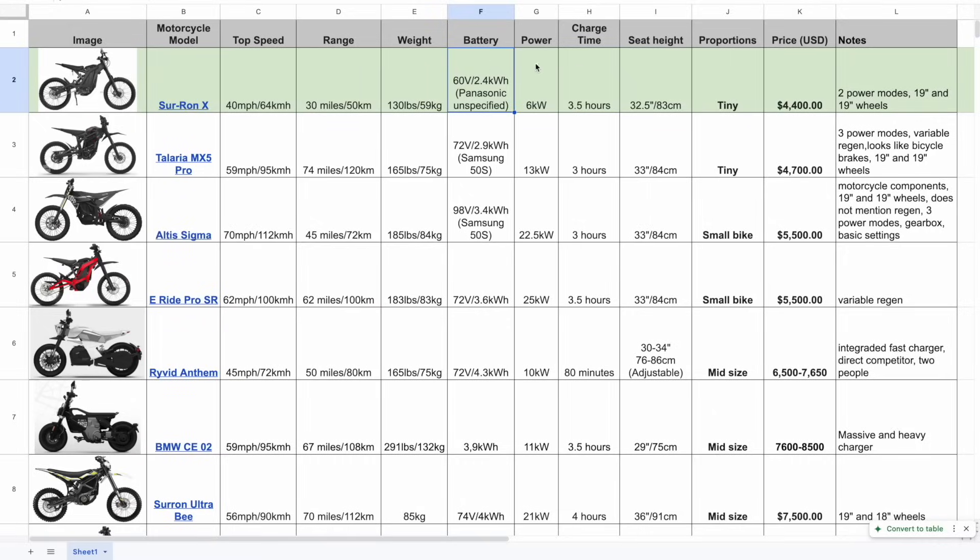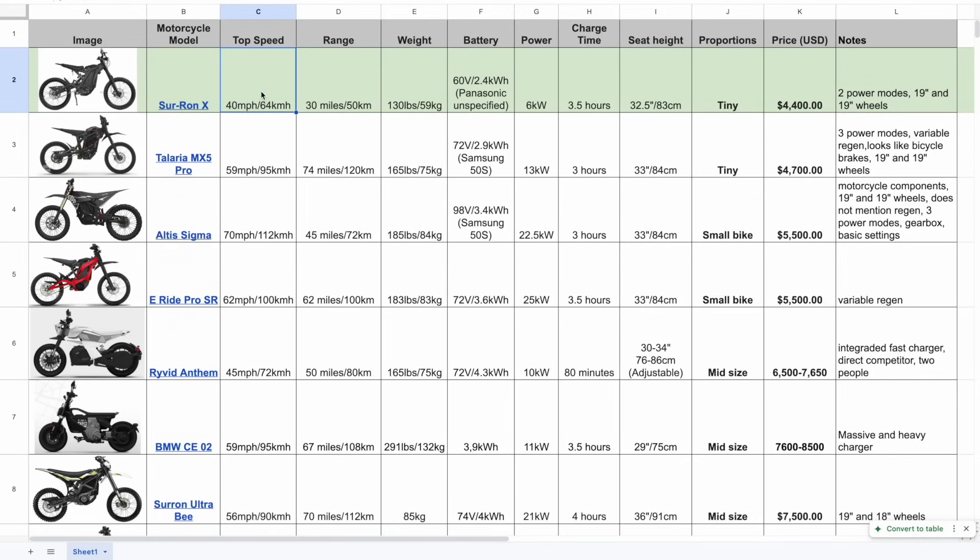Let's look at specs. The battery is 60 volts — it's important to know that high-power bikes usually have higher voltage, because with lower voltage you just have more amps, which heats up the system and degrades the batteries faster. This 60-volt, 2.4 kilowatt-hour battery claims 50 kilometers or 30 miles range. With only 6 kilowatts, you'd just lock the throttle the whole time, which is actually what limits consumption and extends range.